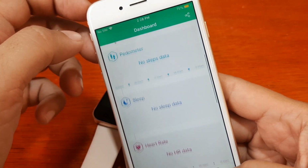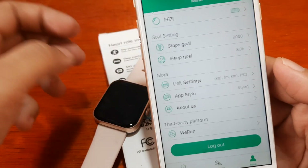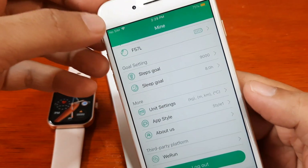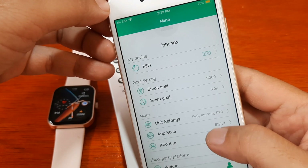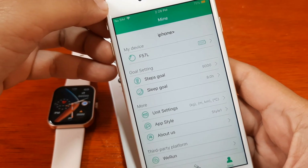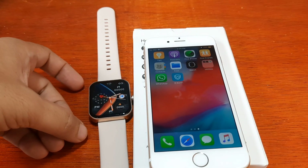That's it for setting up the F57L smartwatch with the H-Band support app — very easy setup with no conflicts during installation. If you have any questions, just drop a comment below and we'll try to answer your queries. Bye!